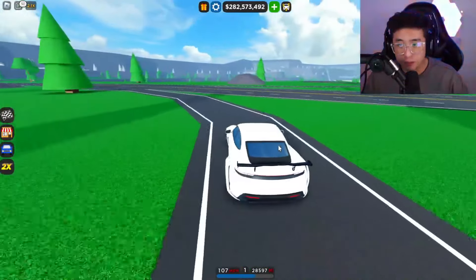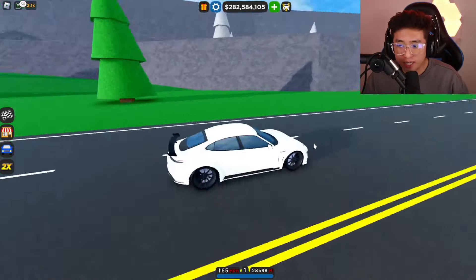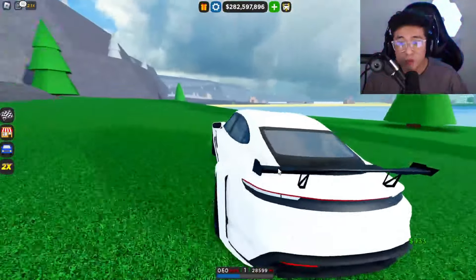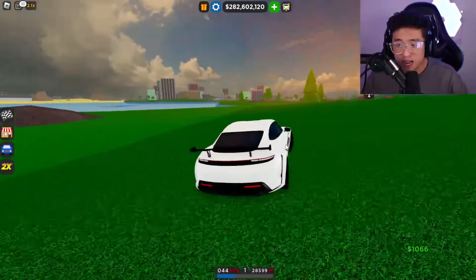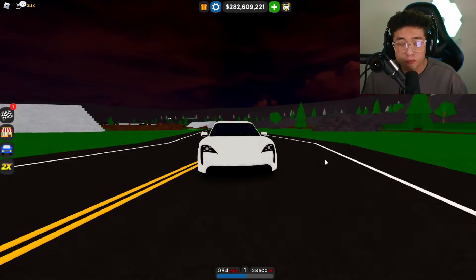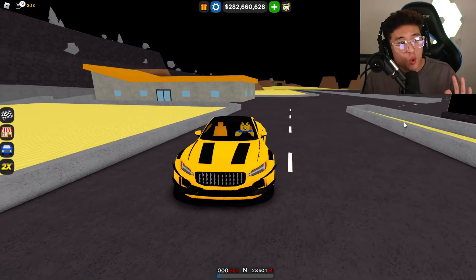This next body kit is an absolute beast — it's the Porsche Taycan. It does not even look like an electric car anymore. It has canards for airflow, a cool wing in the back, and a wide body kit. I absolutely love this because it looks totally different from the original. Driving it next to the stock version, you can see how the regular Taycan is just boring by comparison. This is number six on the list.